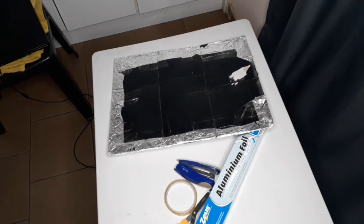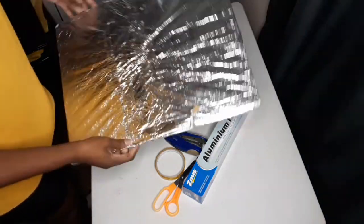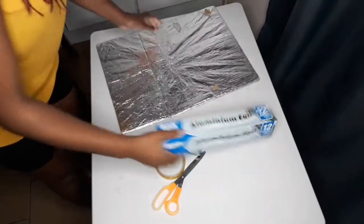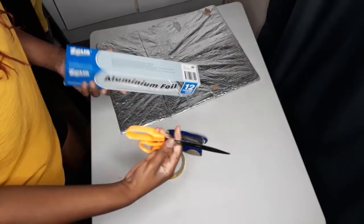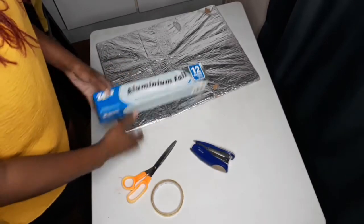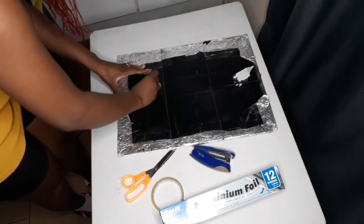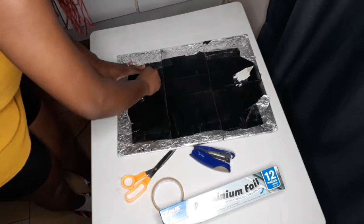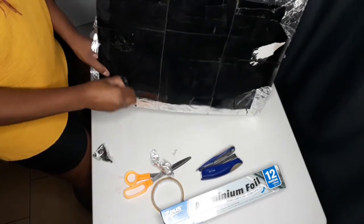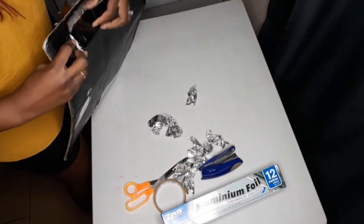Welcome back again. This is where we start. Those are the items that we're going to use for our project. So this is an old reflector that I used before — I had it for quite some time now and as you can see, it's torn. So we have to renew it. I thought, why not share with you how I do it so that you can also do the same. You can use a bigger box — I just like this one because it's small, it's portable. I can travel with it if I have to.